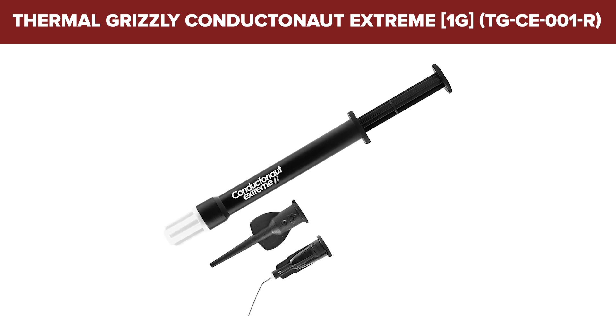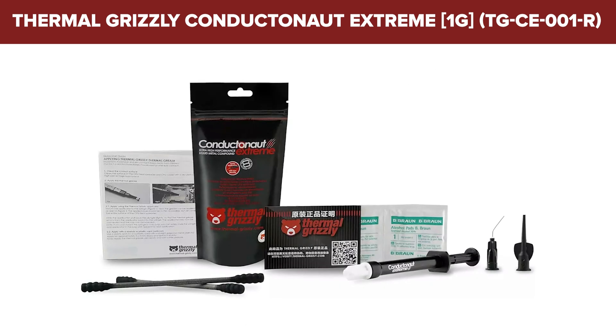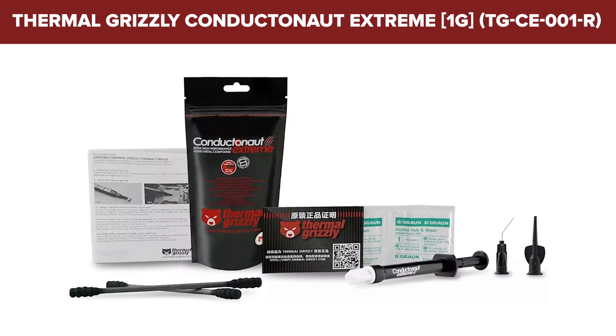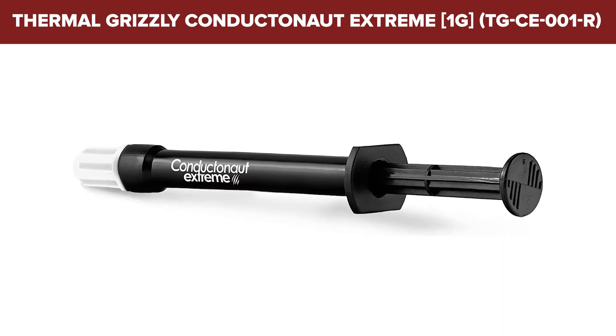It's best suited for experienced users seeking optimal thermal performance in high-demand scenarios such as extreme overclocking. Each package comes with a syringe and a metal needle for precise application, emphasizing the need for careful handling during use.